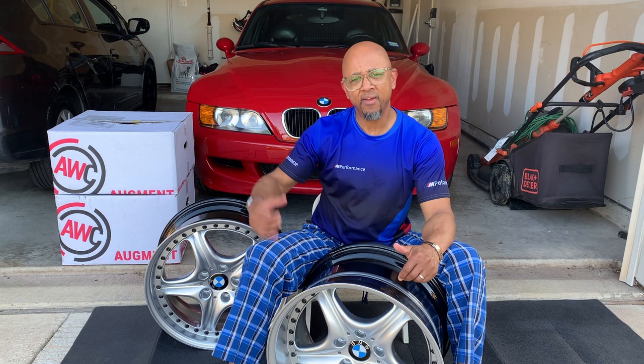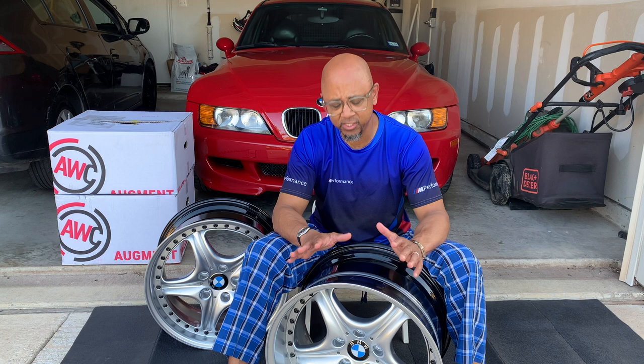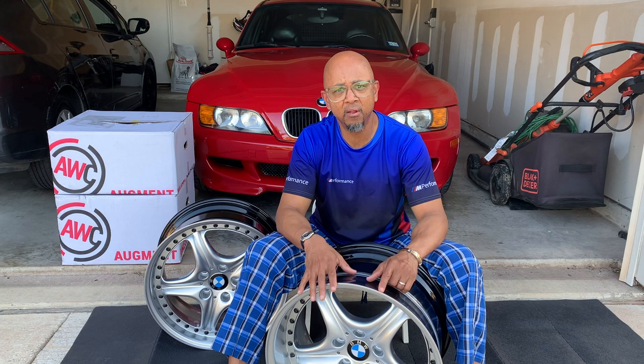I've had this car now for a year — it was actually a year on May 8th as the official one-year mark. I don't drive it that much, so I still got a lot of tread on my tires. So it's going to be a little while before I'm actually able to mount these, but when I do, you will be there for the ride.